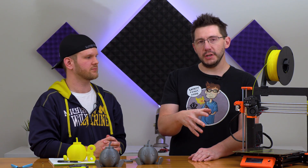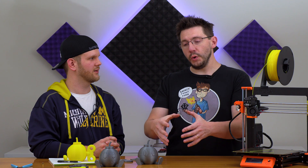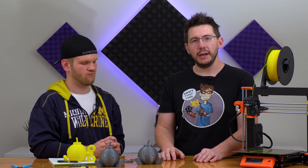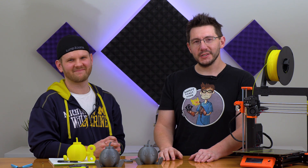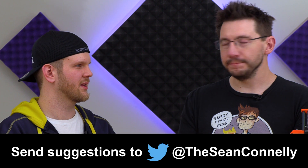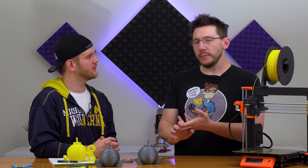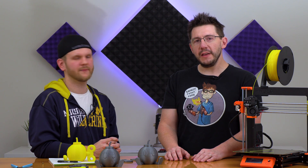Now that Sean has a well-functioning MK3, I want to hear in the comments what you think he should print next, because Sean is due to create a really cool 3D printing video for the channel. If someone has already suggested something you think is cool, give it a thumbs up. We get to pick at our discretion, but recommend some really cool stuff — we'd love to see what you say. Hopefully this video can help lots of people with all sorts of printers.